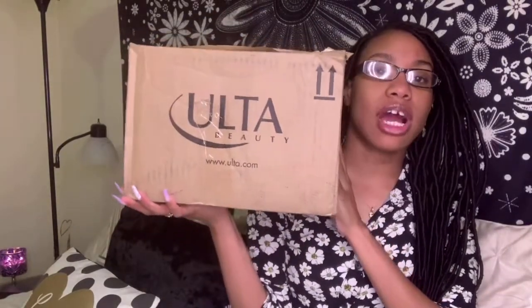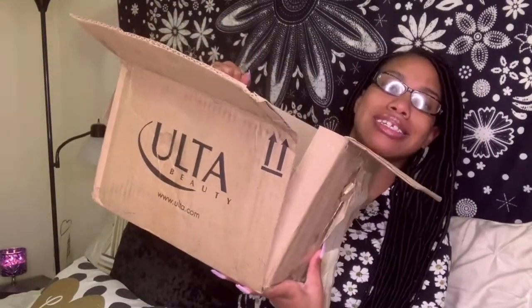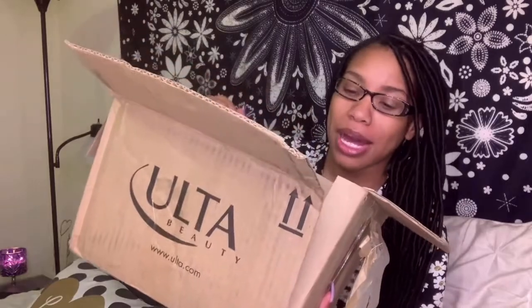If you guys are interested in seeing everything that I got, just continue to watch the video. Okay, so this is the box right here. I was not kidding when I told you guys that I have waited to do this video — this box has been looking at me, but I haven't opened it because I wanted to do it on camera with you guys. So we're just going to open it right up. The box is a little torn up — it was already like that when I got it, I don't know what happened in transit.